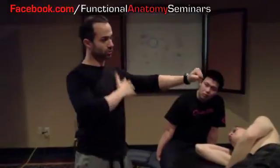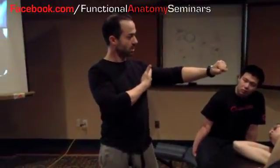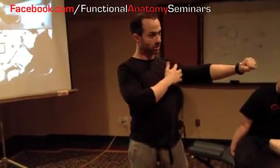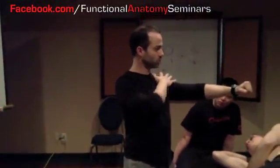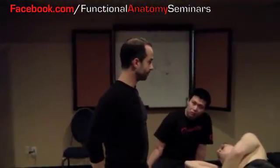Engaging the lats will also stabilize your glenohumeral joint, because the latissimus inserts into the intertubercular sulcus. So by engaging that lat you're working on stability of the shoulder, stability of the lumbar spine, and stability of the pelvis. This is with free weights — yes.